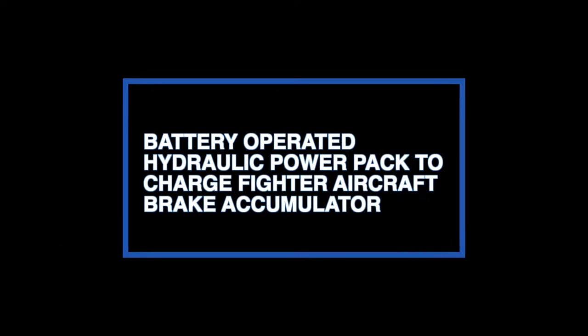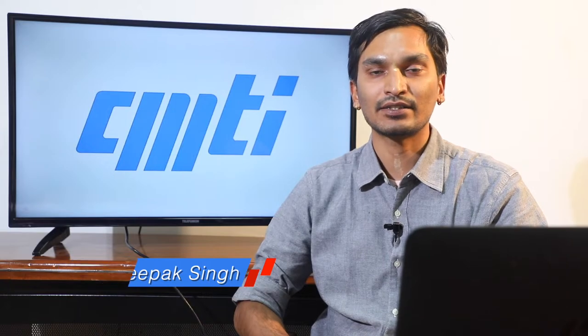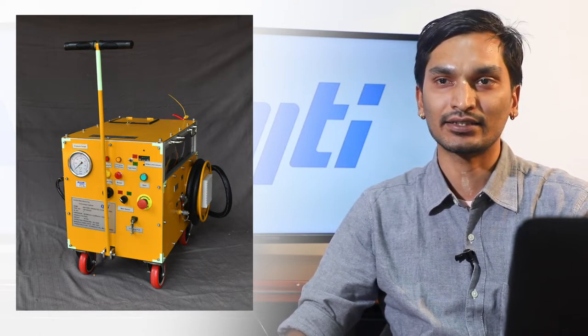Hello, my name is Deepak Singh and I work as a scientist in additive and special manufacturing process department. The product that I'm going to talk about today is the Battery-Operated Hydraulic Rig. This rig is designed to hydraulically charge the parking brake accumulator of the LCA Tejas.